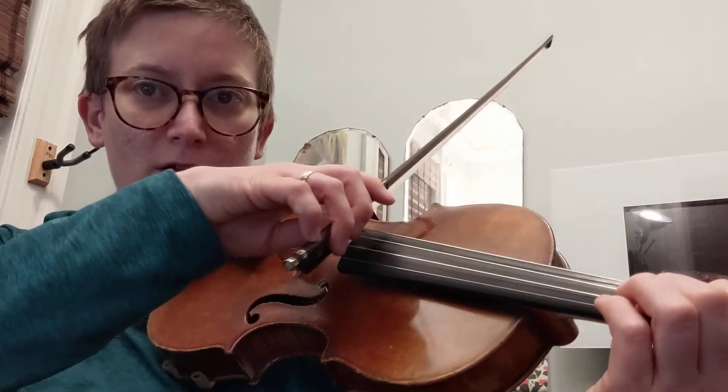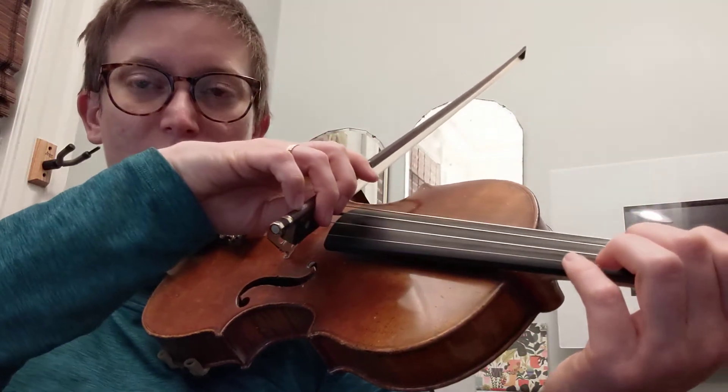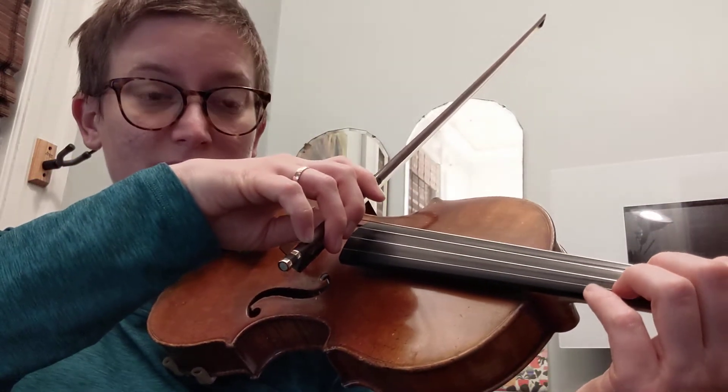Now play small. Remember the secret to beautiful chords is to stop your bow and be light and balanced. Small, big.